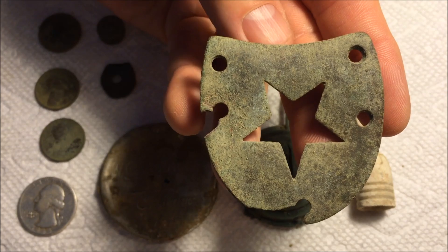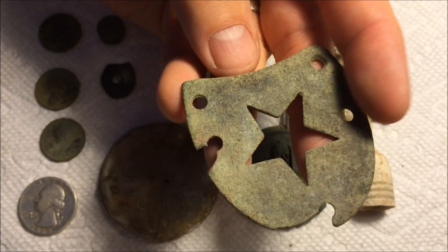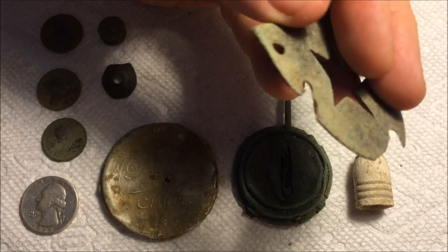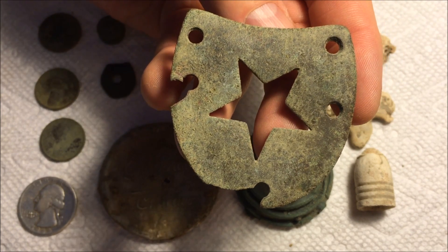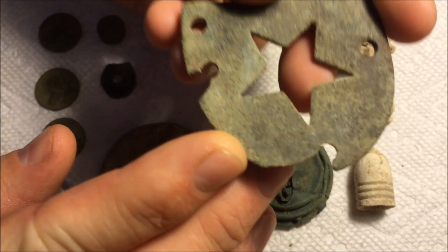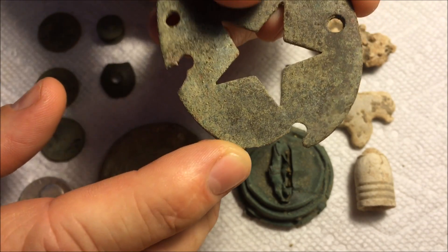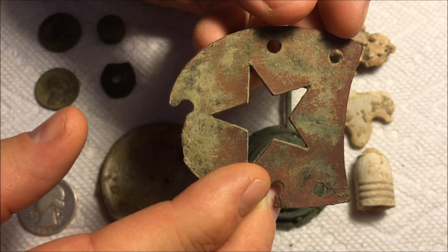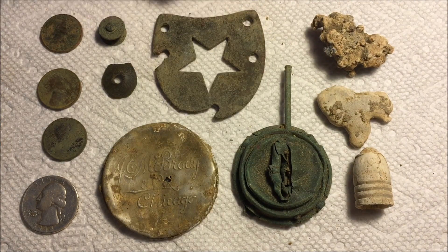The heel plates like this were not part of the soldier's uniform, but they did bring their own boots to battle, and this is the type of heel plate that was being worn at that time. They quite often had a heart or a clover, and then you see stars every now and then too. This is definitely an old plate — very well used. You can see where it's worn at the very back of the heel, very worn and thin, so somebody wore that for a lot of miles.